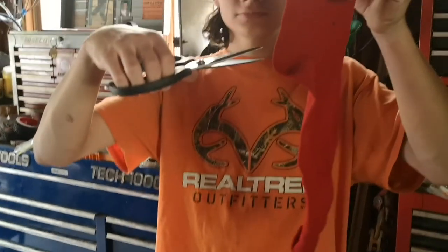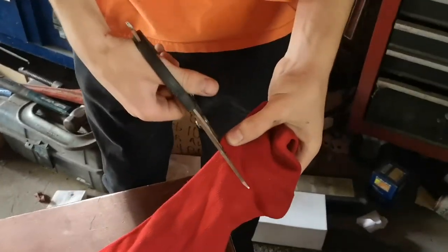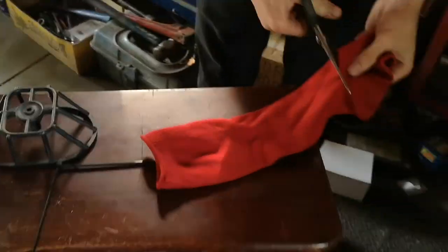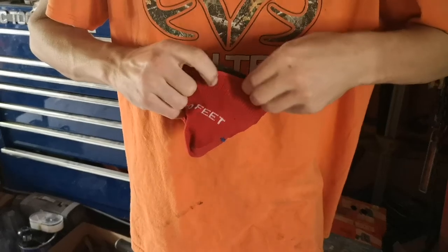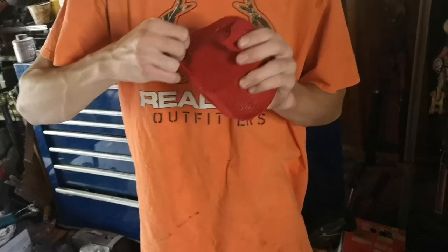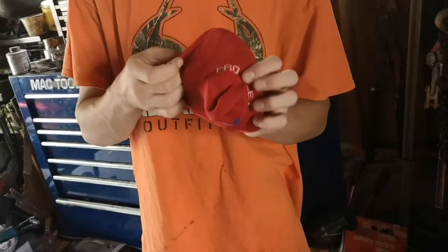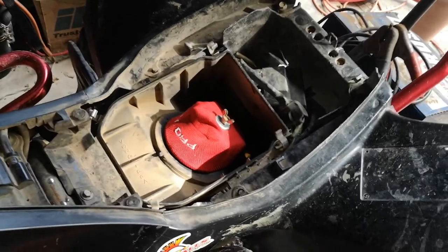All right guys, so after we found out that there was a mouse in my air filter — a mouse nest — we're gonna be cutting the sock up and making our own air filter. Some kid was saying that we jerry-rig stuff, but I don't see how we jerry-rig stuff when this is how you do it. This is what you have to do when your dad goes out and buys new trucks every day and new houses. Like, why? Got our air filter installed — it just looks like horsepower to me.